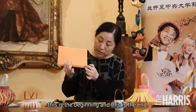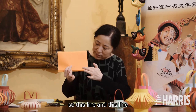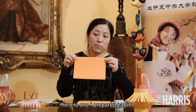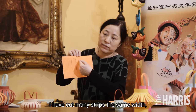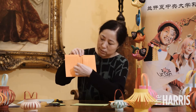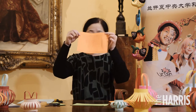This is the beginning and this is the end. You need to cut many same-width long strips. So this line and this line need to be clear. I have already cut this one into many same-width long strips, like this.